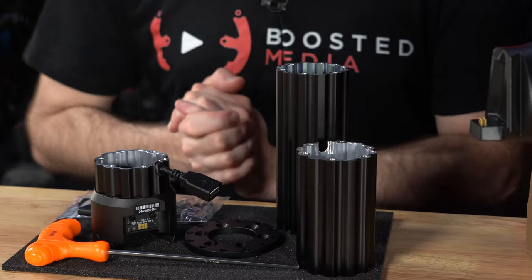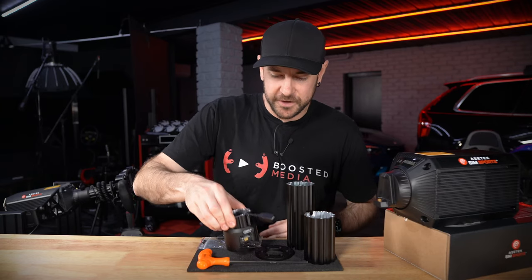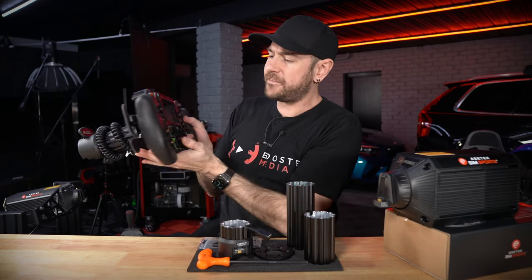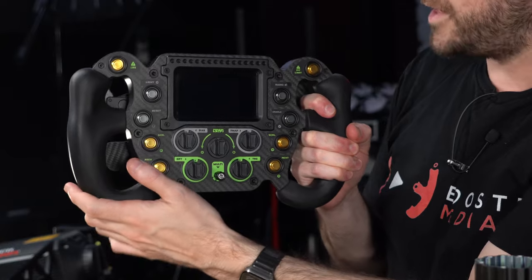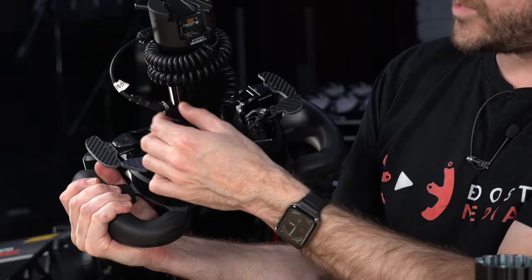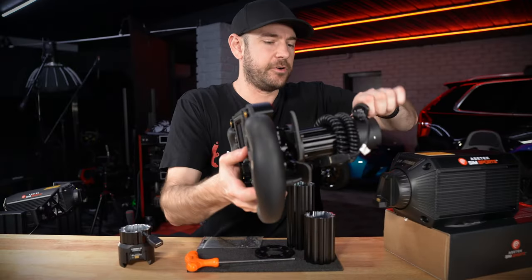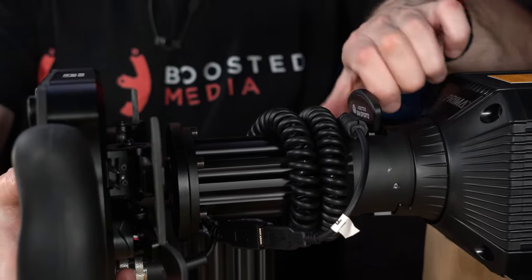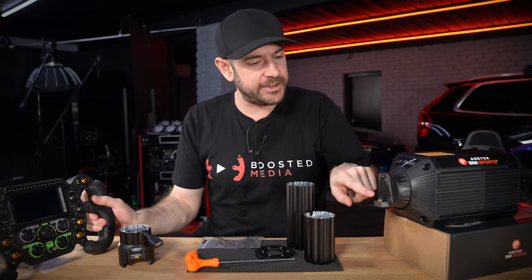That is what makes this new ACETEC quick release very unique. You've probably already noticed the little USB pigtail poking out of the wheel. I've got a Gomez Sim Industries Formula Pro Elite — which we reviewed on the channel just a couple of months ago — mounted on my rig, with the AcerTech SimSports quick release on the back and the USB cable going from the wheel directly connected through to the little pigtail on the hub. What that means is you can drop this directly onto the wheelbase and it will run as if it's connected directly to the PC.